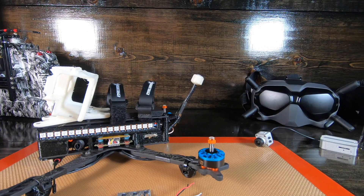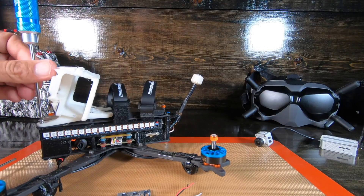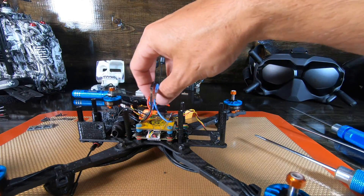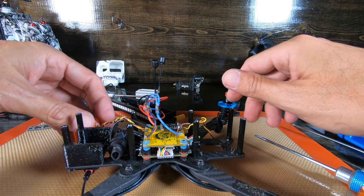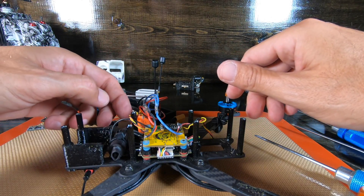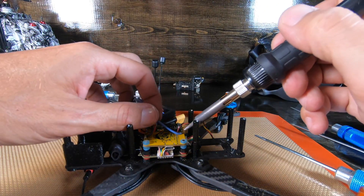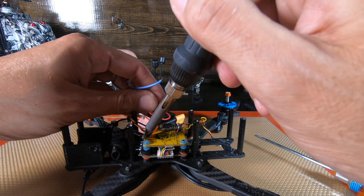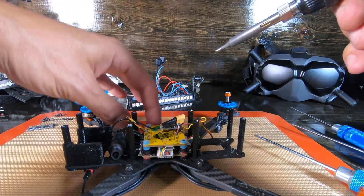We're not going to change anything with the radio - we just need an open UART. On most of these boards you should have an available UART, though it's going to be different for everybody. Alright, let's get started - quite a bit of stuff comes off. Let's start with the LEDs and pull them off.